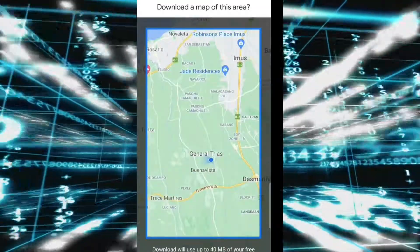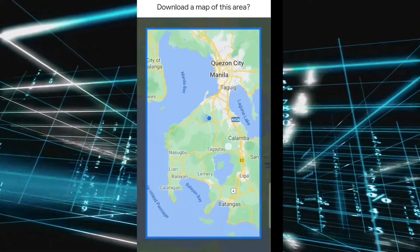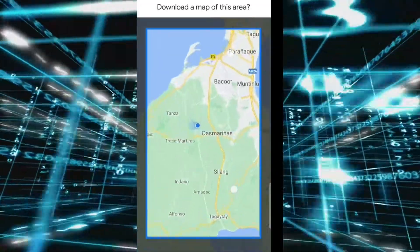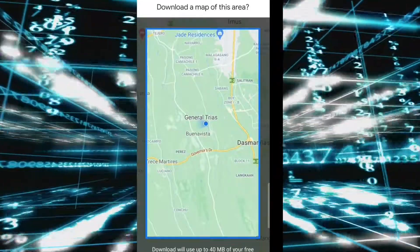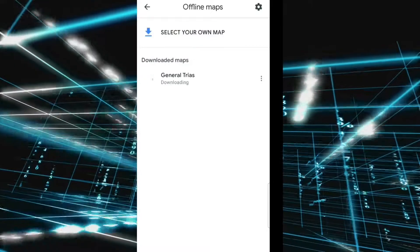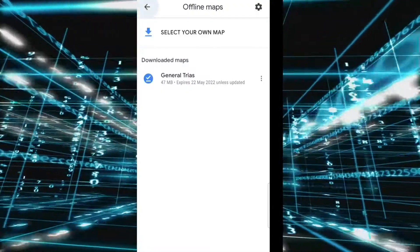Select 'Your Own Map.' At this point you can zoom in or zoom out the map area that you want to download. As an example, I will select this small area of the map with nearby places in my current location. After downloading, let's go back to the home page of Google Maps.